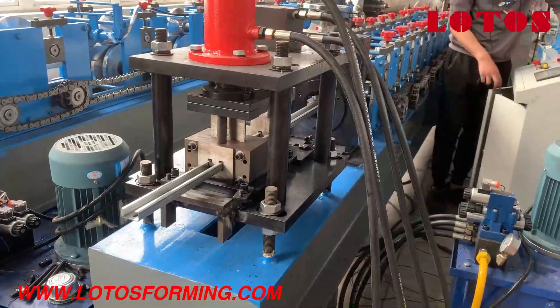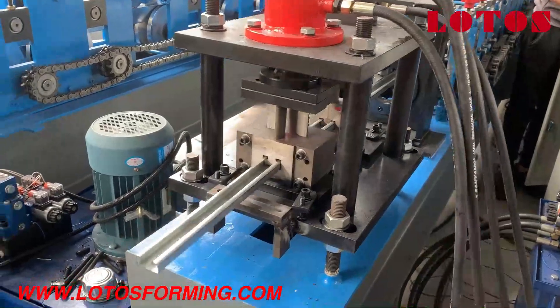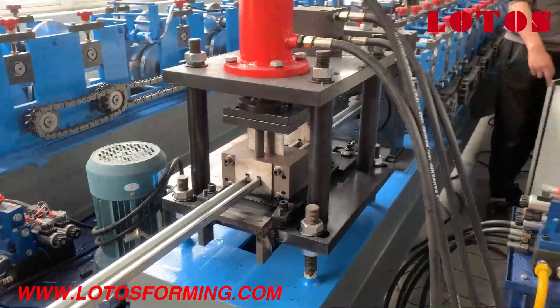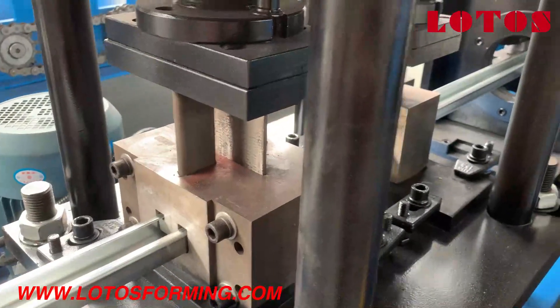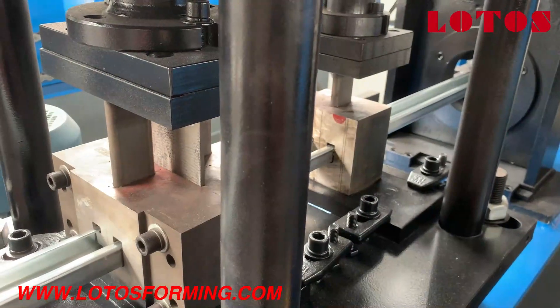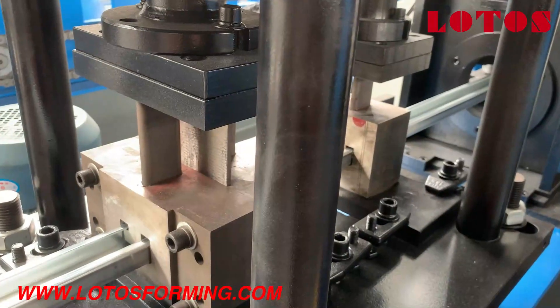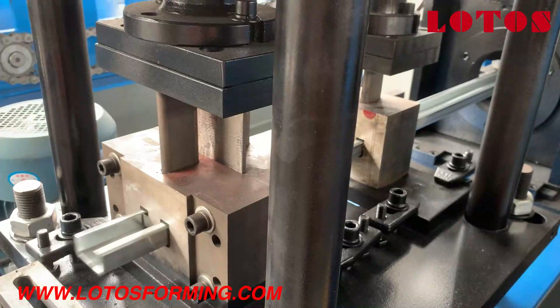The total length of the final product is 3 meters. This is the waste profile. You can check the punching — online punching. It will calculate the distance between each hole automatically.